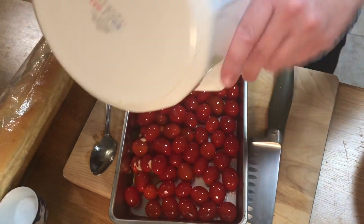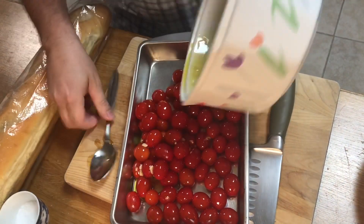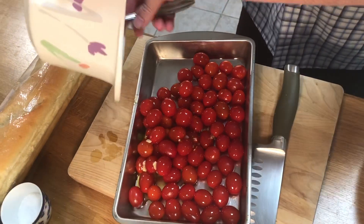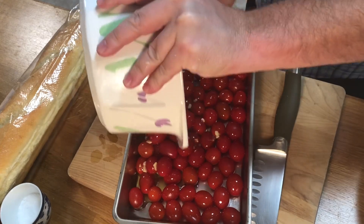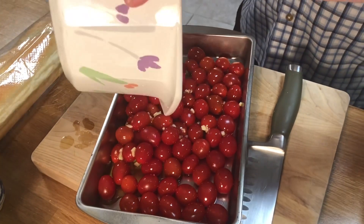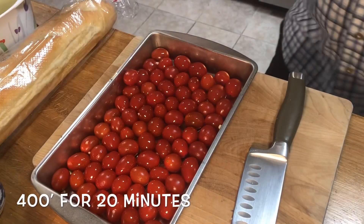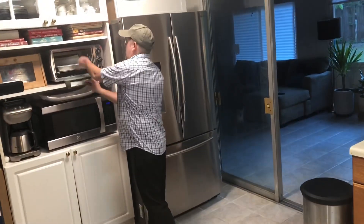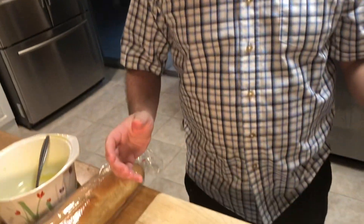It looks beautiful — we gave it a good mix with the olive oil, salt, and sugar. Let's get all that good garlic into the pan. We're going to throw these in, and now while those are roasting we can prep the other ingredients.